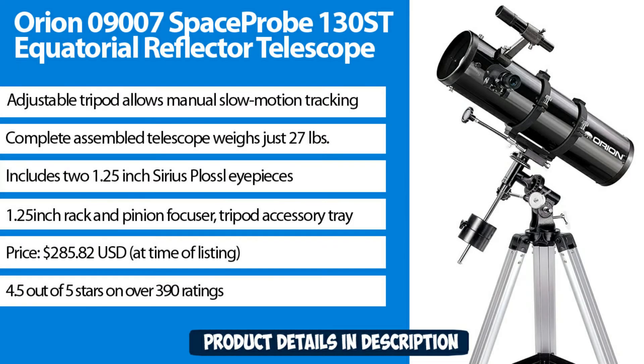Adjustable tripod allows manual slow motion tracking. Complete assembled telescope weighs just 27 pounds. Includes two 1.25 inch Sirius Plossl eyepieces, 1.25 inch rack and pinion focuser, and tripod accessory tray. Price: $285.82 USD.